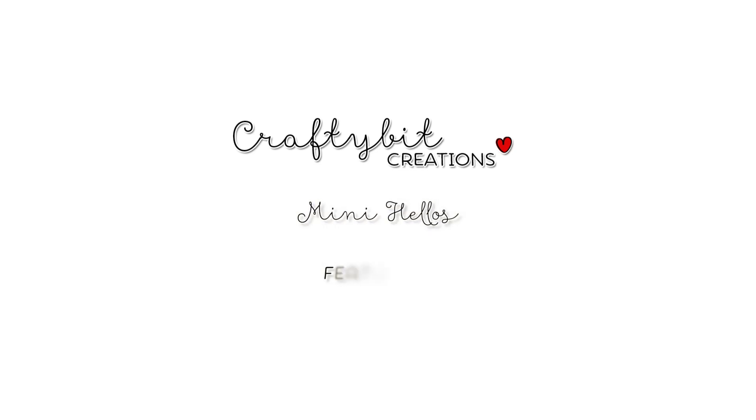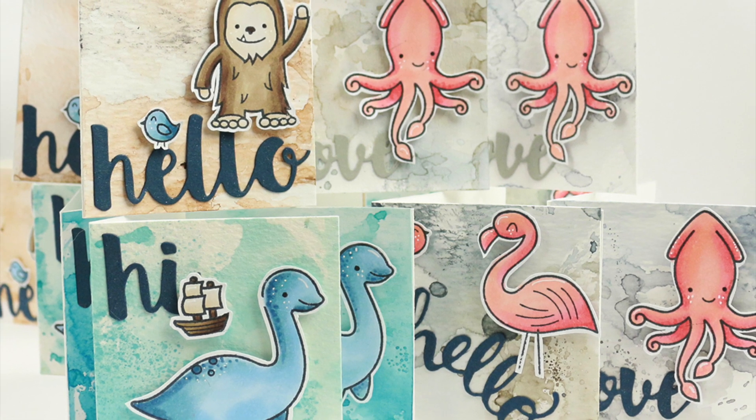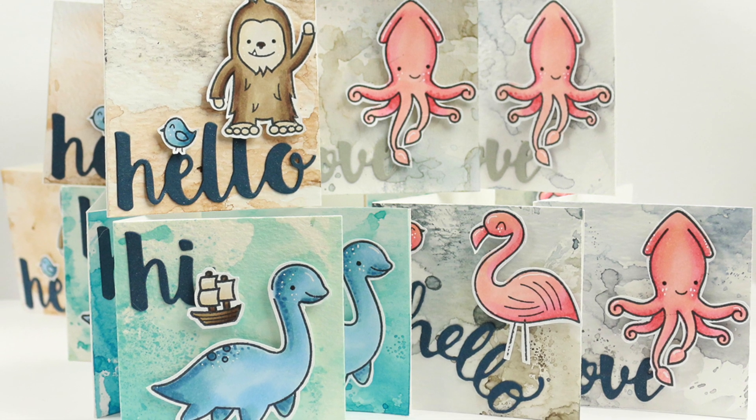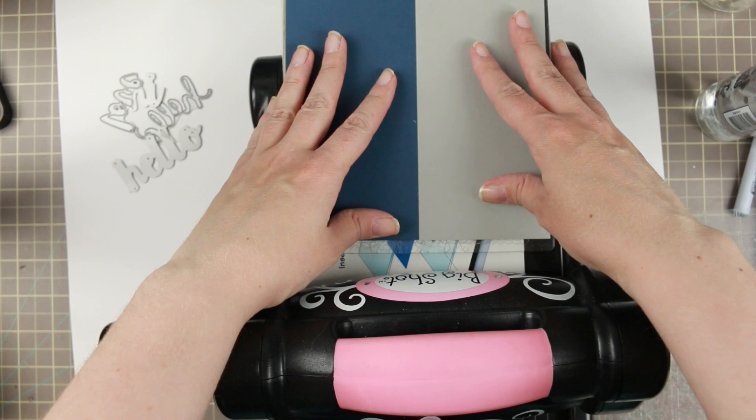Hi everyone, Marika here with another card tutorial. Today I'm doing mini hellos — these two by three and a quarter square cards based on the backgrounds I did in my comparison video.